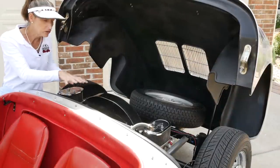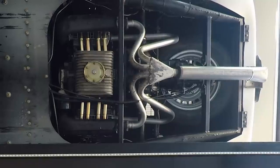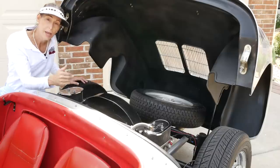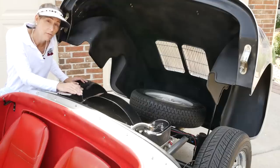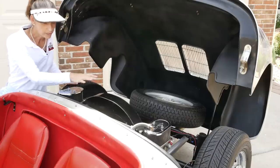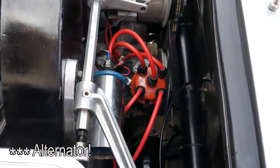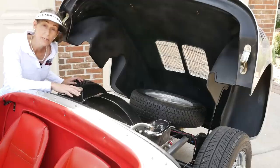One thing to point out about the engine and transmission: they do not drop down underneath the car like a standard Volkswagen would. They must come out through the top, which means you have to take the clamshell off and use a cherry picker. However, I was able to do a top end, pull the heads off, and get them to the machine shop with the engine still in the car. It's a little tight, but it can be done. You have great access to the carburetors, spark plugs, valves, distributor, and generator. Unless you have a major bottom-end issue, you really don't need to pull the engine — it's totally accessible.